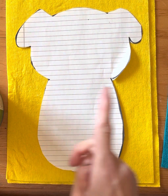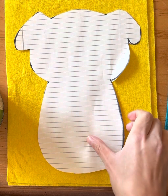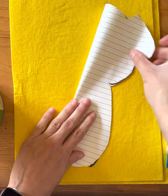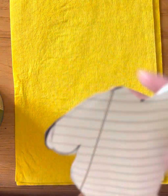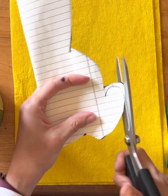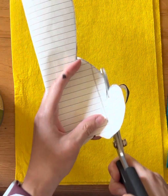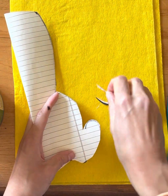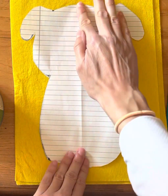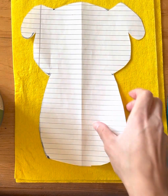So there's my tracer. One thing you can do to make sure your project is symmetrical — I like to fold right along the middle. You'll notice it's a little bit uneven, so I like to fold it and then just trim it so that there is symmetry for my finished design. I folded it, I've trimmed it, and now I have a template that I can use for this dog.